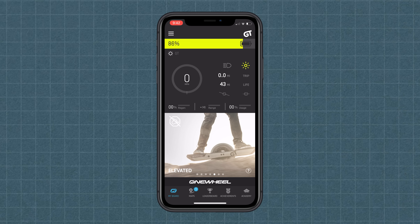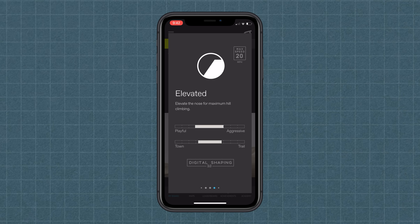Elevated is essentially giving you a little bit more clearance on the nose, which will help with going up hills, or even for people who like riding on pump tracks. Elevated always kind of stands out in that realm.